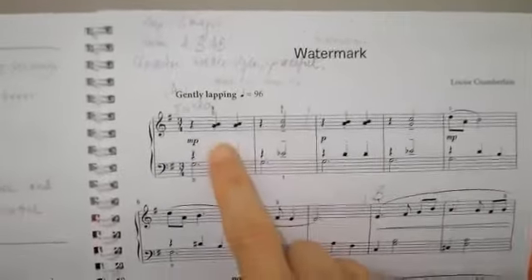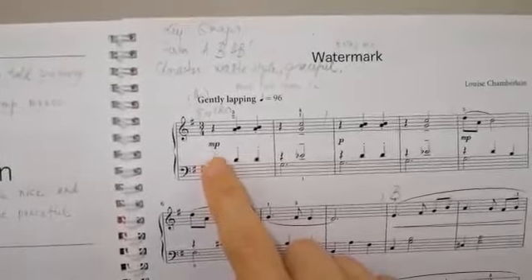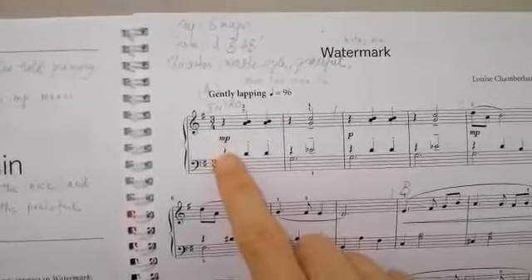Now we are trying to play the watermark in the right hand. This is triple time. It should be one sound, so be careful with the F sharp.